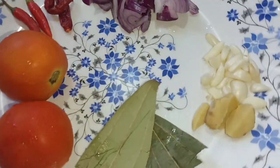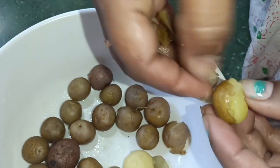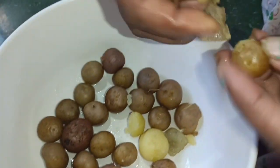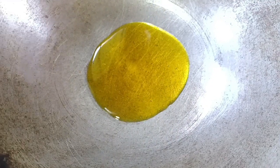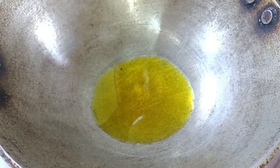We go to the most of the time for the vegetables, and we start warming the vegetables. You have to be very hot.